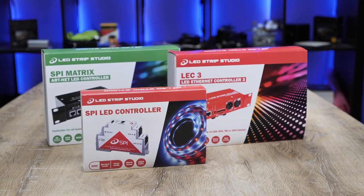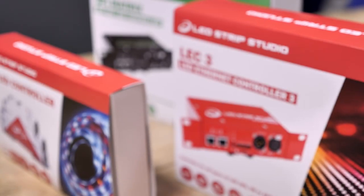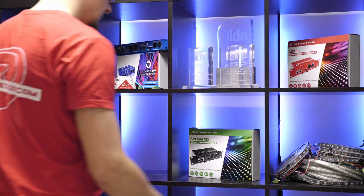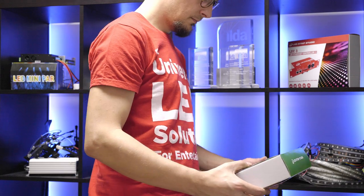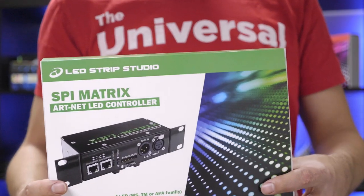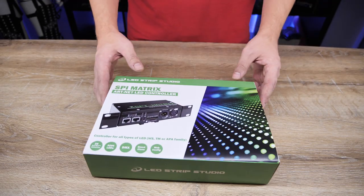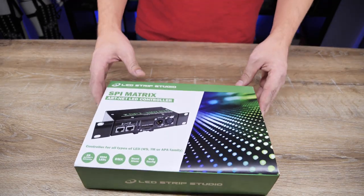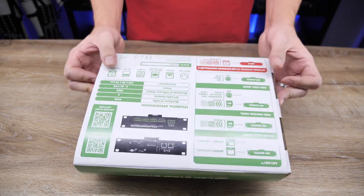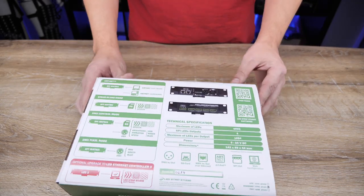Over the years we developed a range of products that each serves a different purpose. From simple yet powerful SPI LED controller to all-in-one professional device Select 3. Somewhere in between lies SPI Matrix. This Artnet to SPI converter is a perfect choice for those seeking a reliable controller which works with our own software and all third-party programs as well.